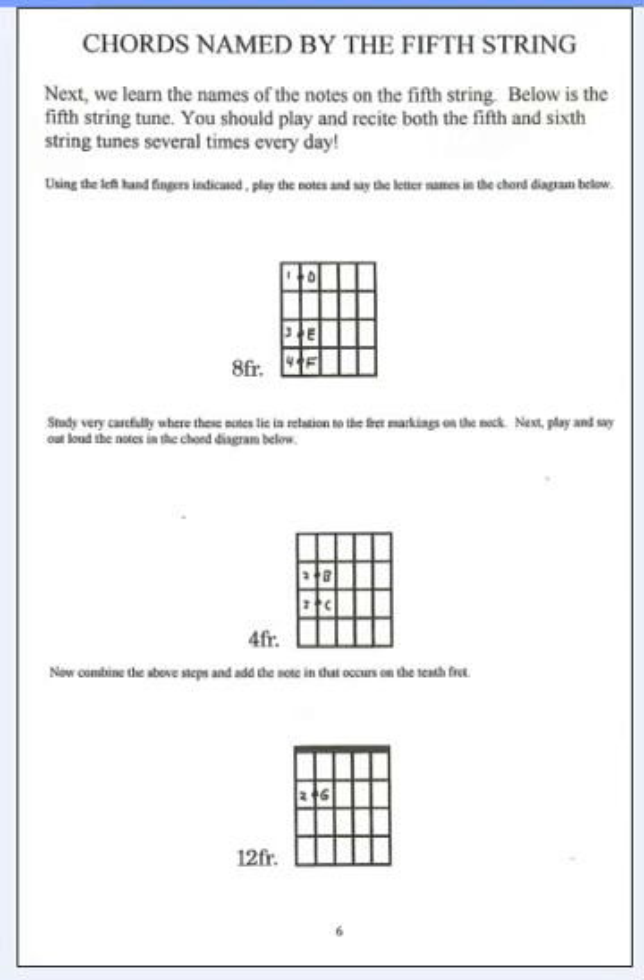You start on the fifth fret and you play the notes D, E, F with fingers one, three, and four. And when you do it, you say them out loud — D, E, F — as you finger them and play them, and watch your left hand very carefully.